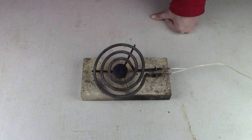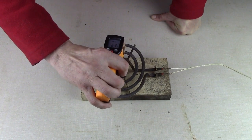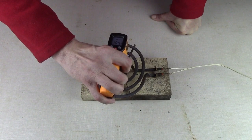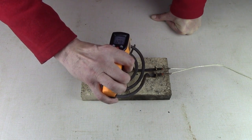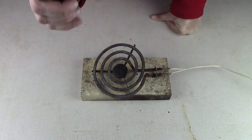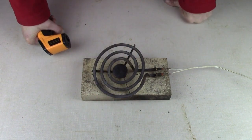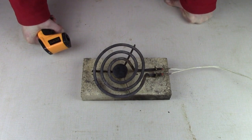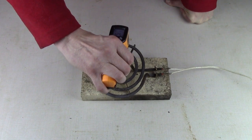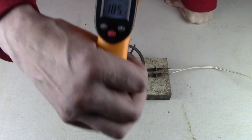I must have had a bad contact there for a moment, but now it's starting to warm up again. We're up in the hundreds — I had 124 there for a moment. It is kind of hard to get the sensor on the element because there's spaces, but yes, it is getting warm. It does work. 125. 185.